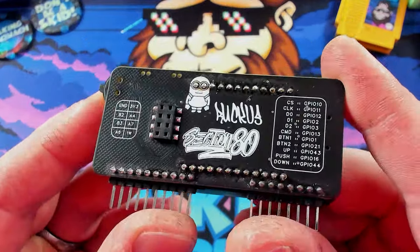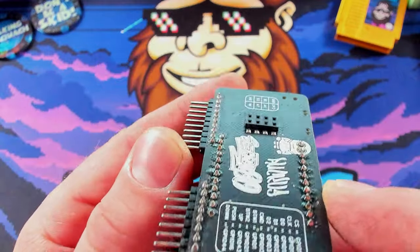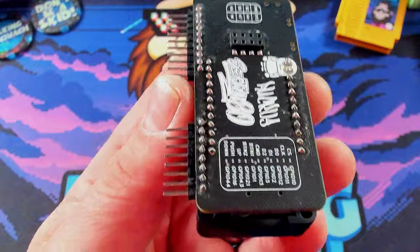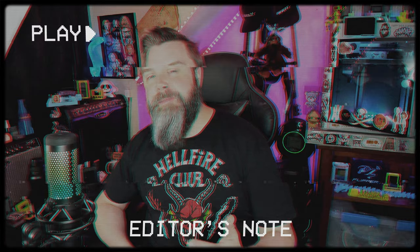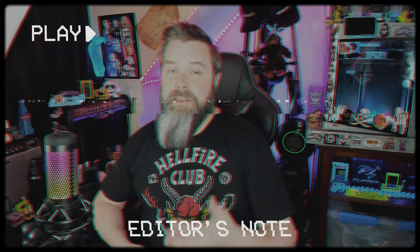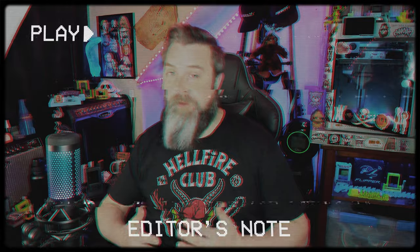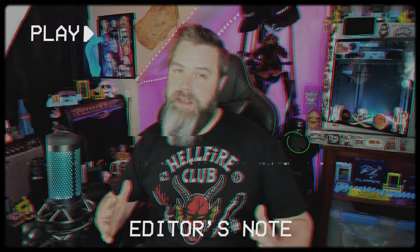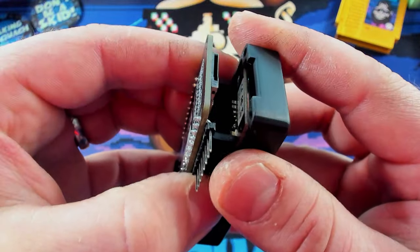So yeah, this is Ruckus by Section 80, and you can see the solder work on there — there's a little bit of flux left on it. If we compare it to something like from Rabbit Labs, there's a little bit of a difference for sure. Editing note: these are actually sold as kits, so it's not like they came out of an Etsy shop looking like that — it's just a DIY kit, so it's not their fault at all. Let's open it up and see what it looks like.